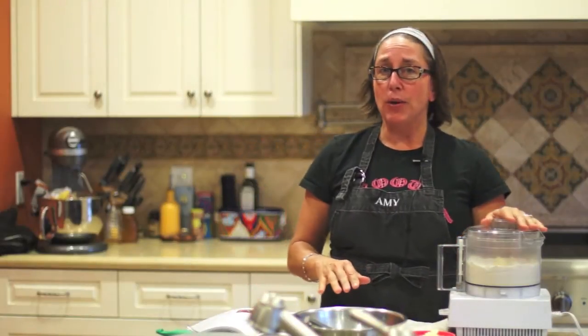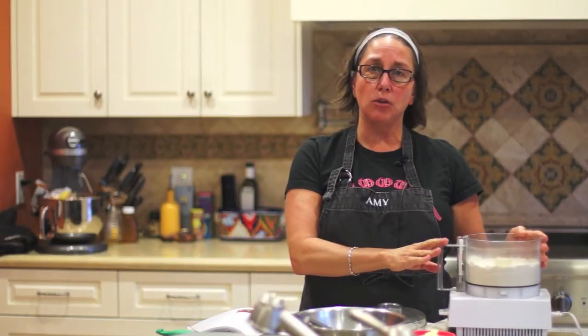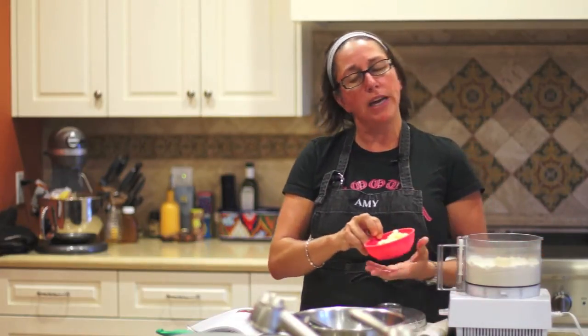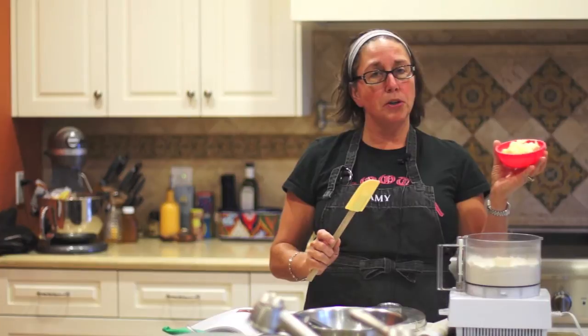In my Cuisinart, I have white rice flour, some potato starch, xanthan gum, salt, and some sugar. I made a strawberry shortcake today, so I've made them a little bit sweeter. I'm going to add some super cold — I actually put this in the freezer — shortening.